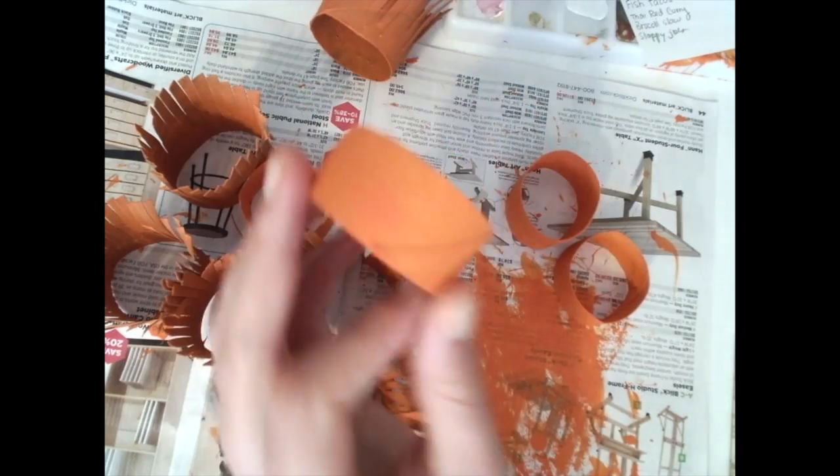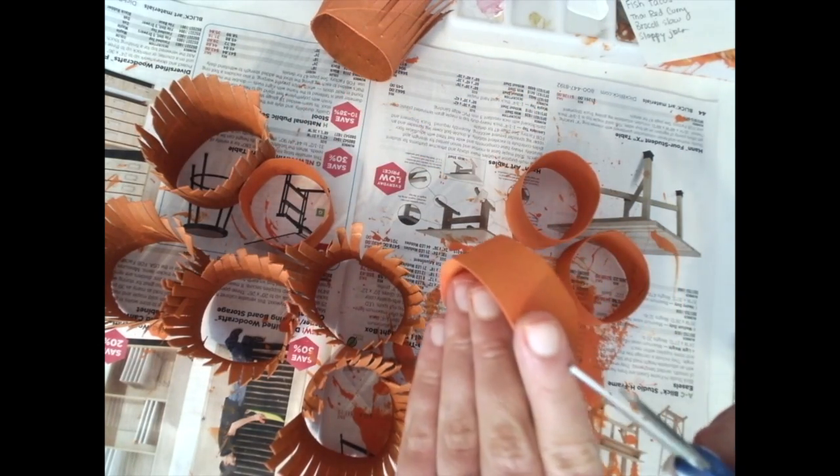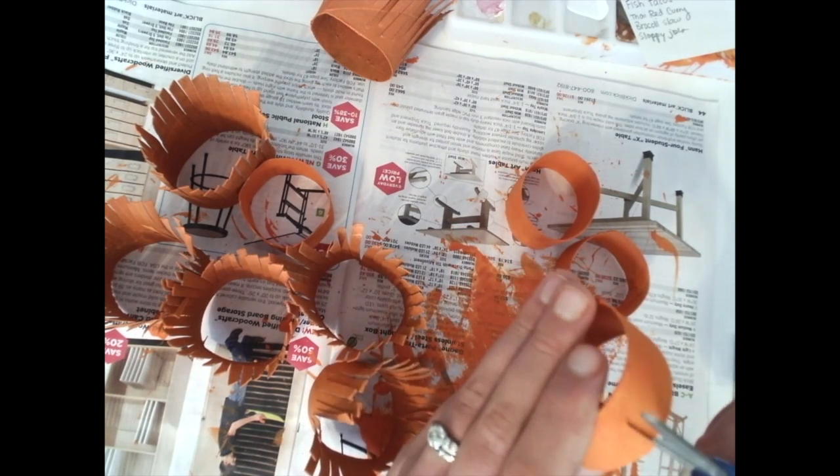Now that we've cut the bigger pieces, we're going to start with the smaller ones. For the smaller ones, I'm only going to go to about the length of my finger and stop right there — so these are a lot smaller.